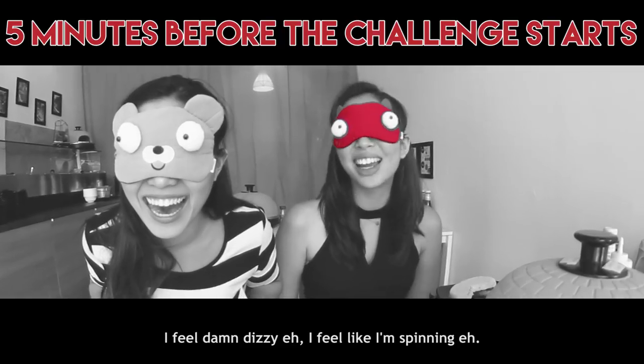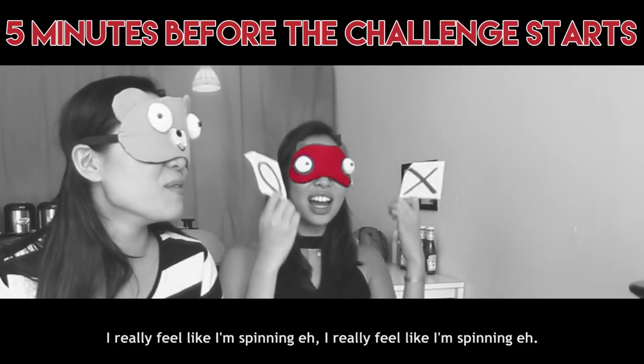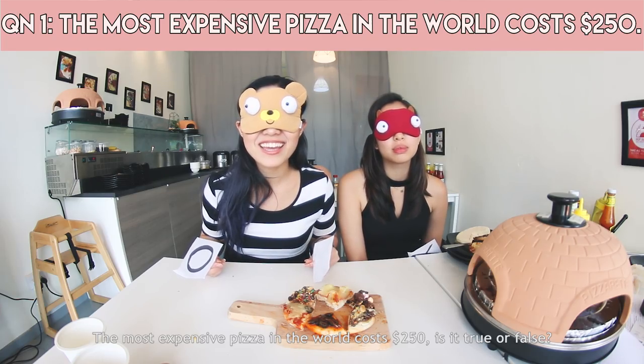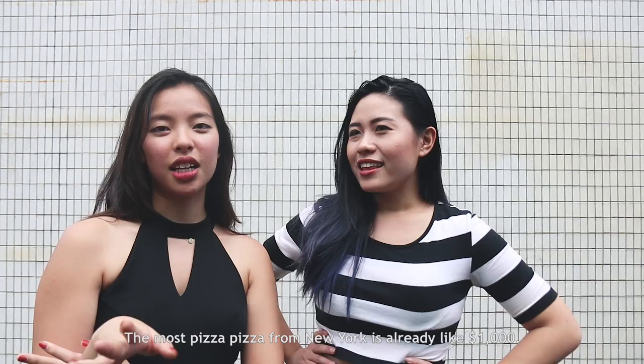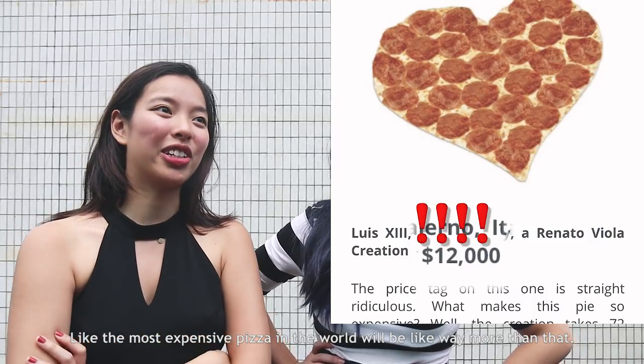I feel really dizzy and spinning. The question was: the most expensive pizza in the world costs $250 — true or false? I got that one wrong. I can't believe I said it was true. The most expensive pizza from New York is already like $1,000 — the most expensive in the world would be way more than that.